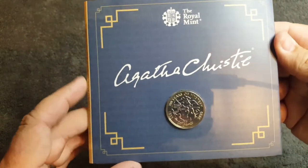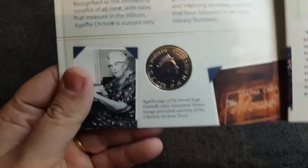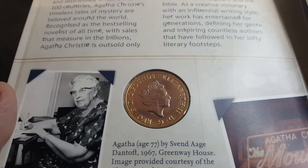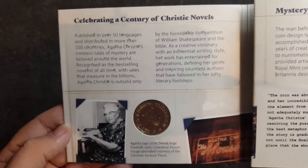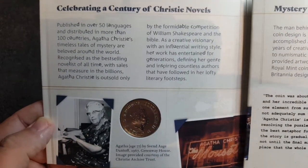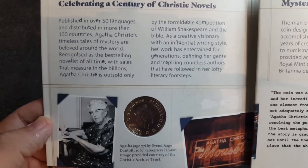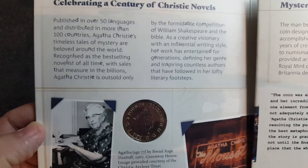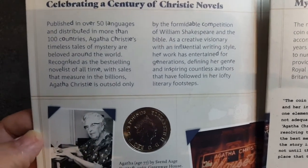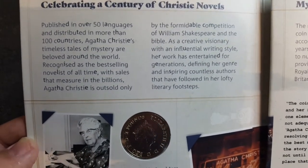It's such a lovely coin, I really do like this. Let's grab this open and have a look. So here we have the obverse — two pounds. Celebrating a century of Christie novels, published in over 50 languages and distributed in more than a hundred countries. Agatha Christie's timeless tales of mystery are beloved around the world.